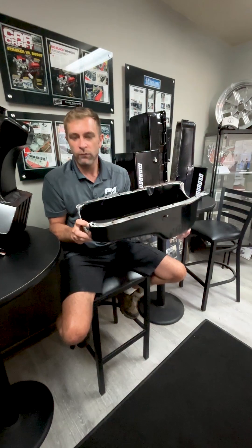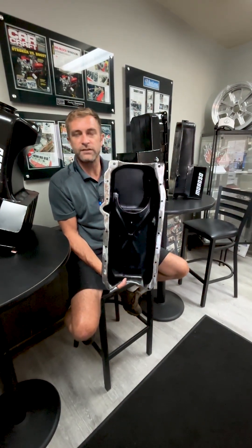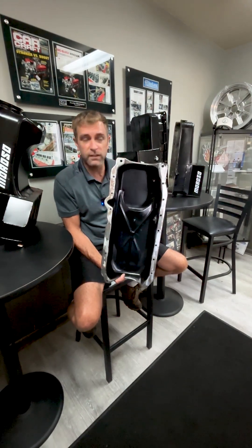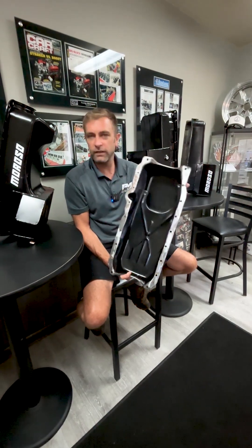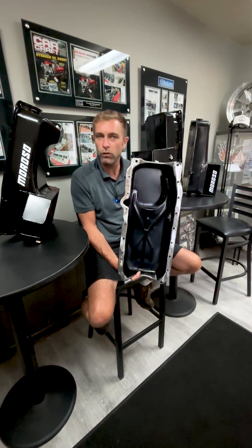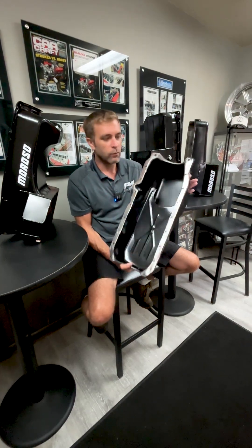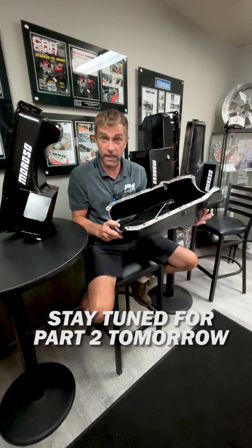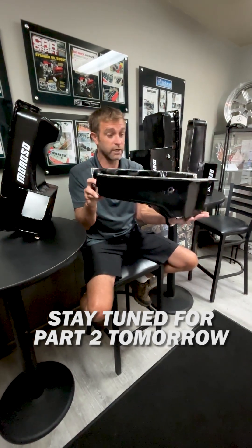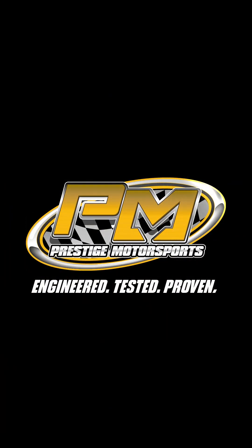The only stock oil pan we ever use is for a recent — well, we haven't even released it yet — called our cruiser series. It's price competitive, really a 350 horsepower, low compression deal. With a stock stroke, we will use the cheaper oil pan. That is the only application I recommend that. So if you're buying a stroker engine and it's got a stock-style pan, you might want to ask yourself — maybe you should upgrade it.